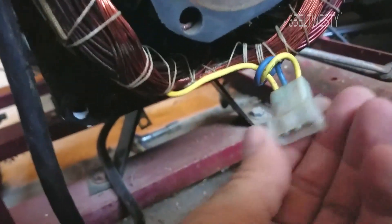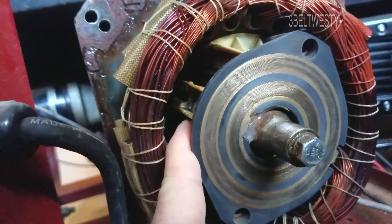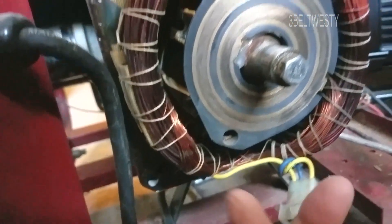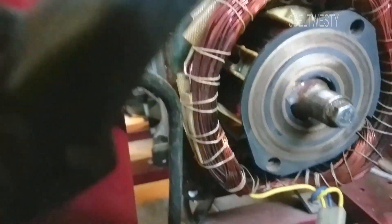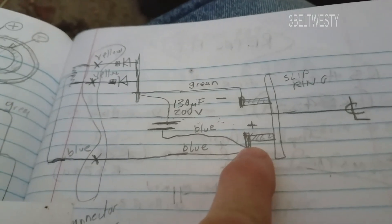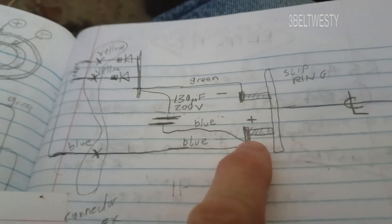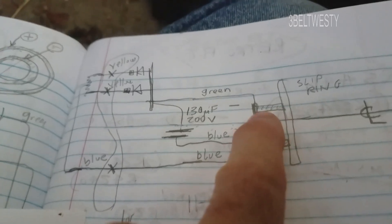What that does is this puts out AC voltage from the residual magnetism of the rotor. This is rectified, and then you get DC that goes through and powers the slip rings. The slip ring farther from the center line is positive, and the closer one is negative.